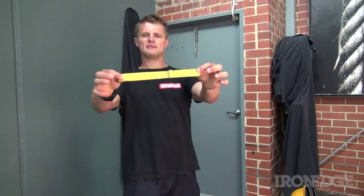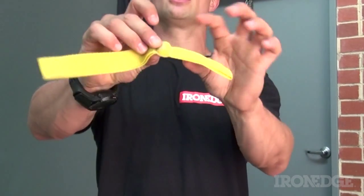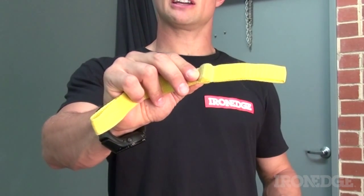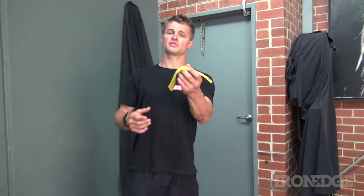It's made from a tough nylon webbing and you've got a long side and a short side with a knobbly bit in the middle which is used for jamming in the door. You want to poke the shorter side through the door because then you've got the long side to connect your bands and power rings and so forth.